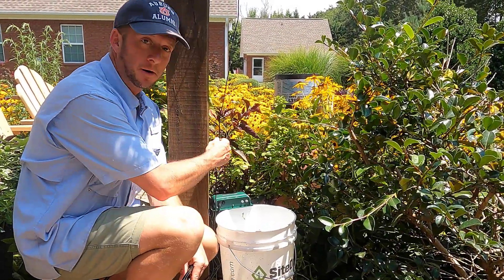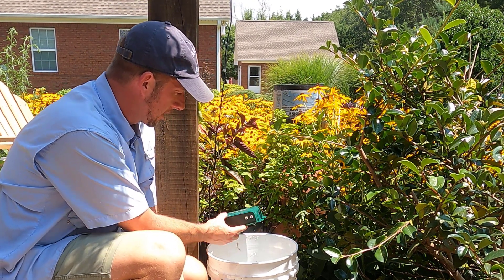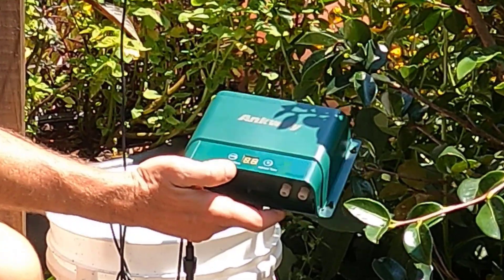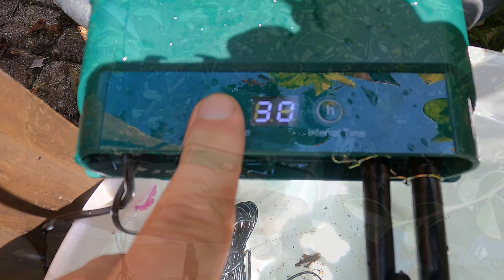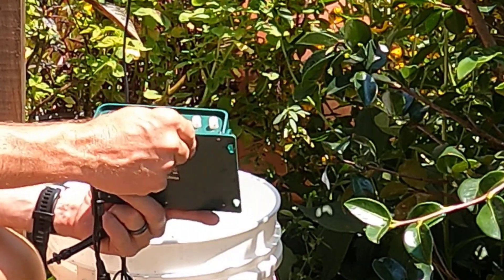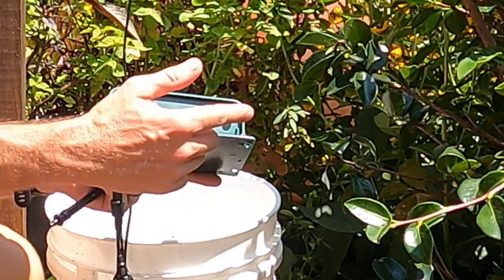This wire comes from the solar panel we just installed and runs to our clock and pump. With this clock, we can set a watering time and an interval time — when do we want the clock to come on, and how long do we want it to run once it's on. On the underside of our clock there are two ports: an in and an out.